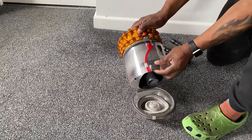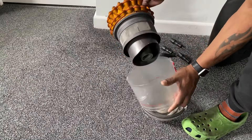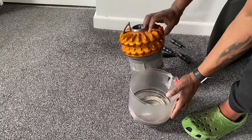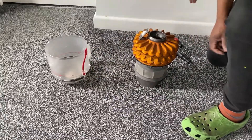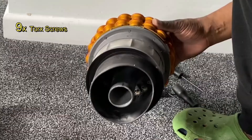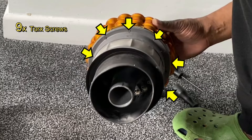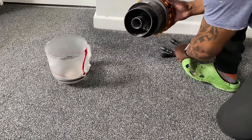We're going to start to dismantle it. If you press the red button to release the bin, there's a little grey tab — press that in and just pull the bin off of the cyclone unit, as you can see I've done here. Now there are nine screws on the outside of this unit.